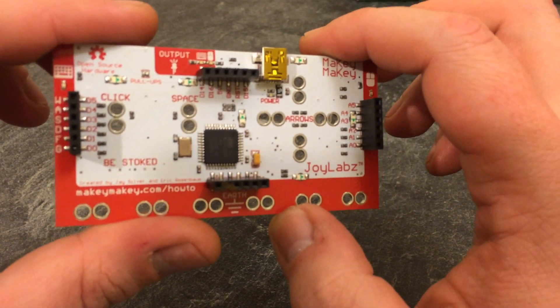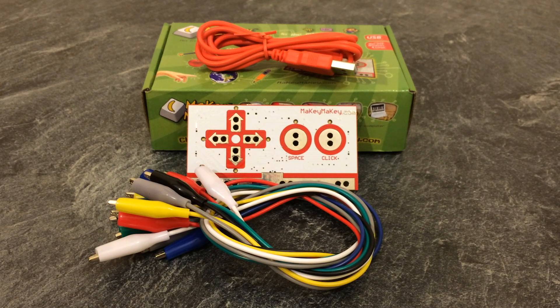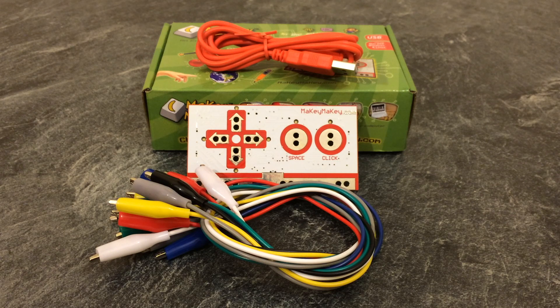That is pretty much it — the Makey Makey DIY USB input kit. A big thanks to Firebox for sending this out to review. I'll provide a link in the description to Makey Makey's website where you can see video demonstrations of different things you can make. If you've got any great ideas of something I could try, let me know in the comments. I'll also include a link to purchase it from Amazon, and as usual, thank you for watching — please comment, like, subscribe, and share.